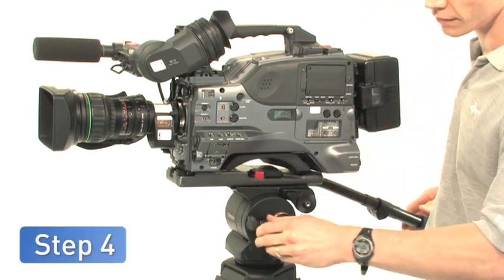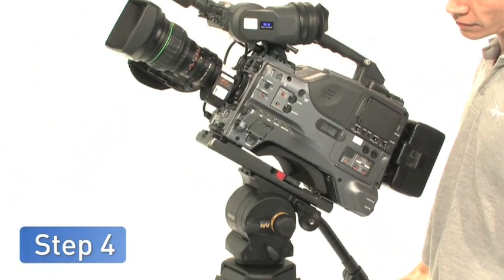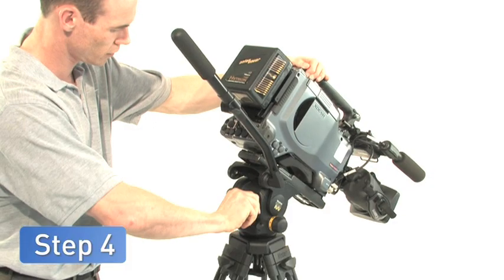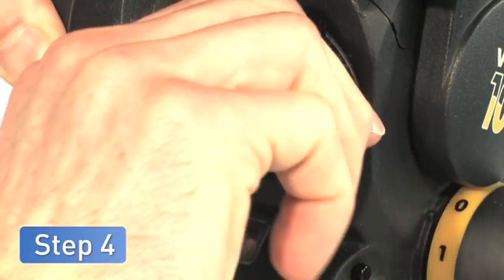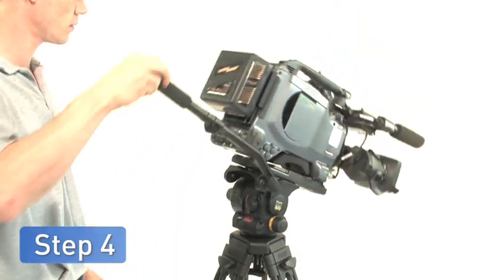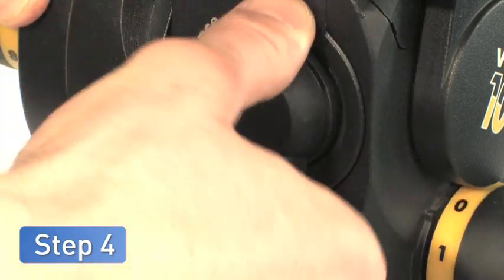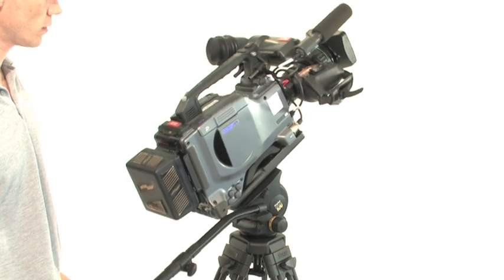Once the camera is correctly positioned, tilt it again. If the camera falls away from the centre position, turn the perfect balance knob clockwise. If the camera springs back towards the centre, turn the perfect balance knob anticlockwise. Perfect balance is achieved when the camera remains stationary in any tilted position.